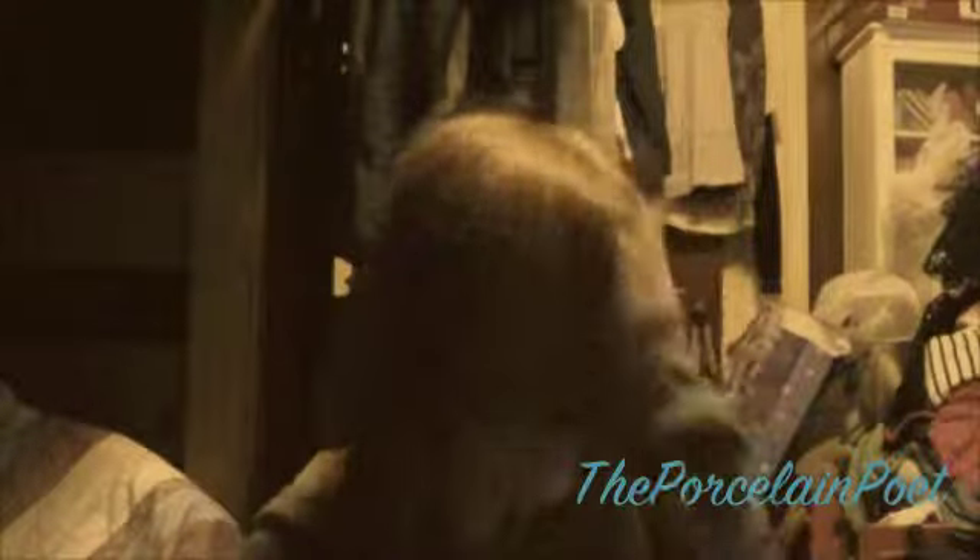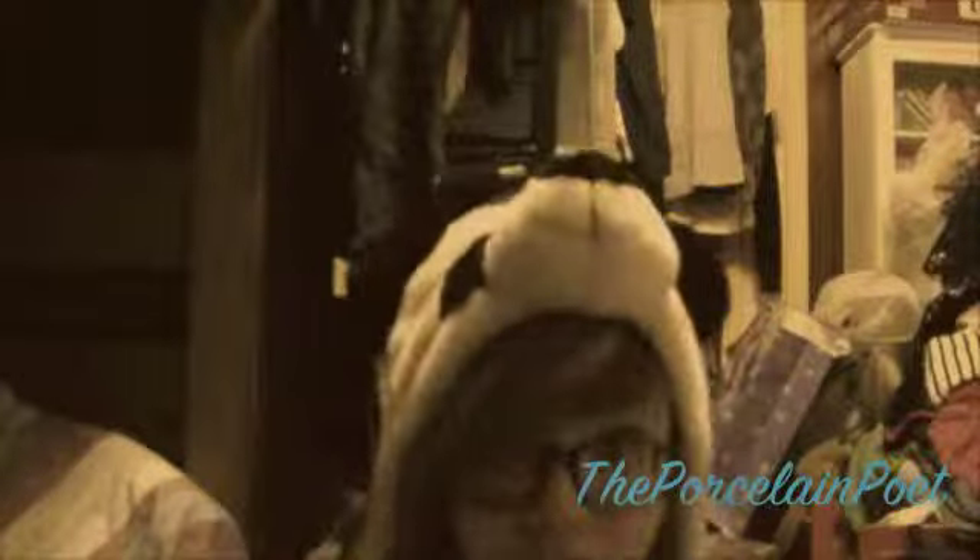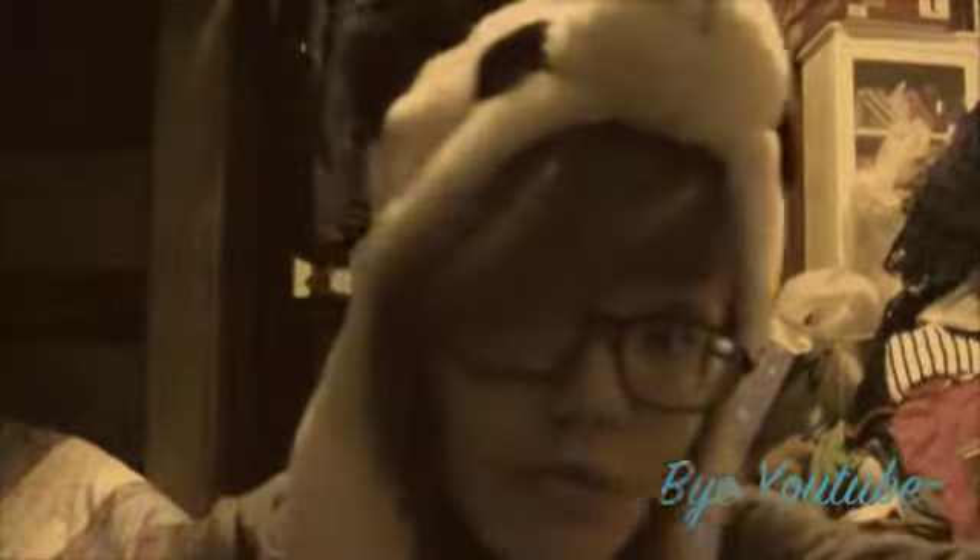And if you want, here's my other hat — my friend gave me this one. So yeah, that's pretty much it. See you later, YouTube!